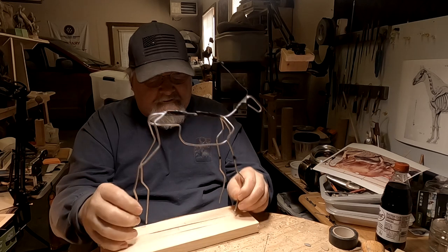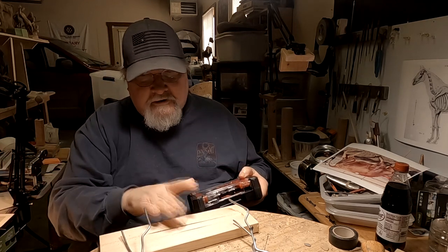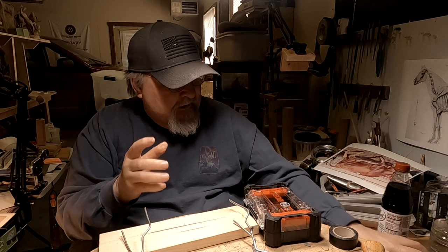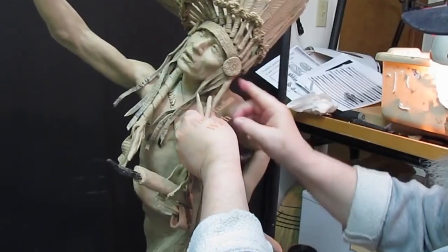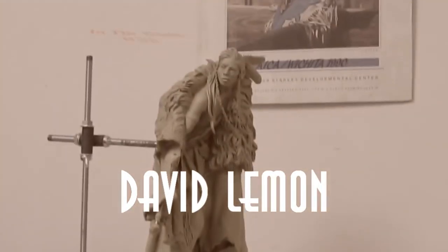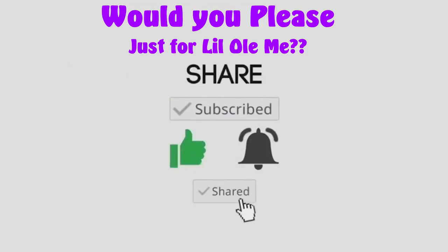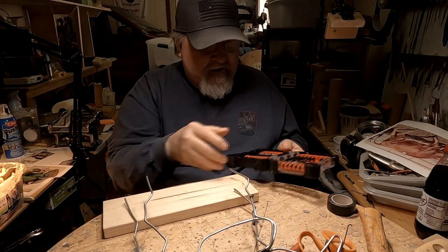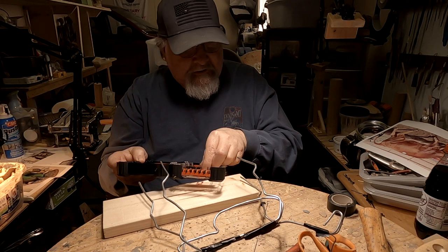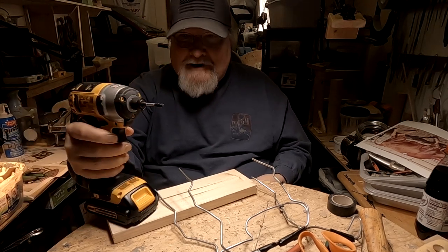I'm going to get busy here trying to mount it on this board. I have another board for the horse and I'll mount that too. The first thing I need to do is get a drill bit that is the same diameter as the wire I'm going to be using. I just got this new impact drill and I'm liking it a lot.